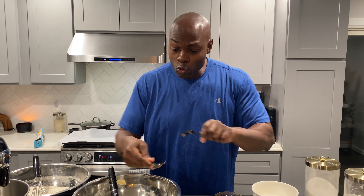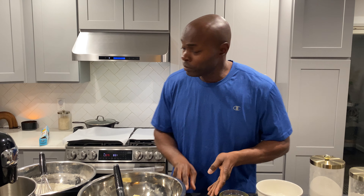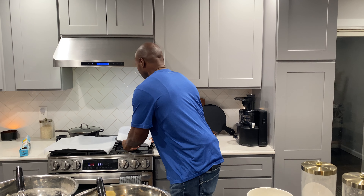Once you've finished with that and it's thoroughly mixed, you add the dry ingredient to the wet ingredient. Mix that thoroughly. You can use a mixer or you can use just a spoon, but it has to be mixed thoroughly. Then, once that's done, you have two cups of chocolate chips and one cup of pecans. Fold that in with your spatula, and your cookie mix is ready.